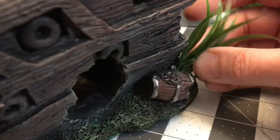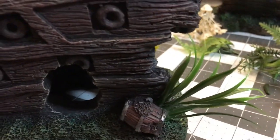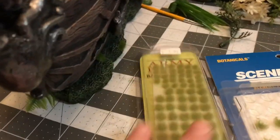I used some 1960s vintage flowers from the flower shop — a bag I had from the thrift store. I also used tufts from Scenic Masters, the Botanicals HO Scale Railroad. And then I also used Army Painter Jungle Tufts.